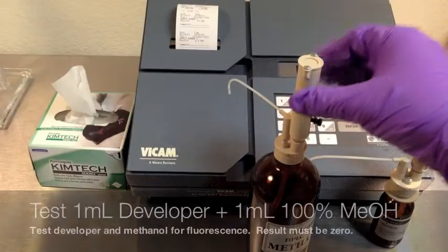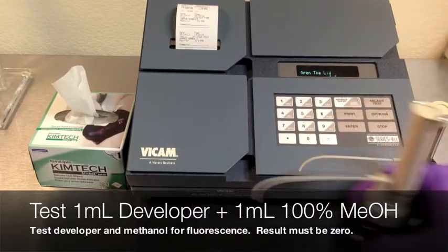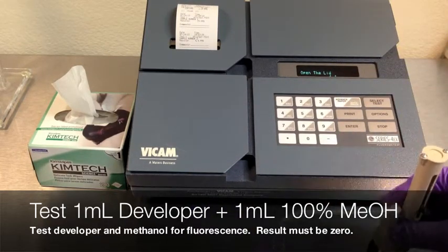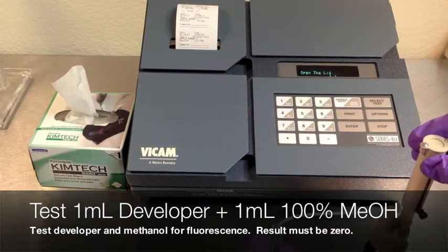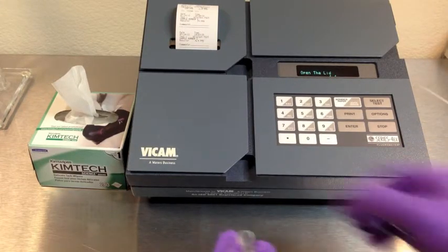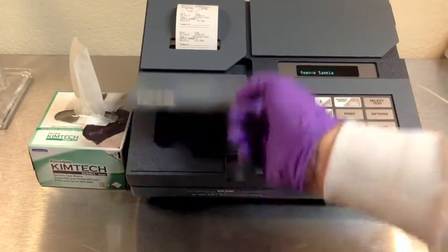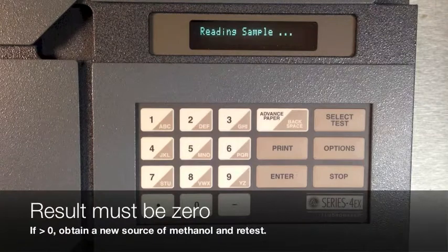Test the developer for fluorescence. Dose one milliliter of developer with one milliliter of 100% methanol into a clean cuvette. Wipe with a kim wipe and then insert into the machine. You'll get results after 60 seconds. This number must be zero. If not, obtain a new source of methanol and retest.